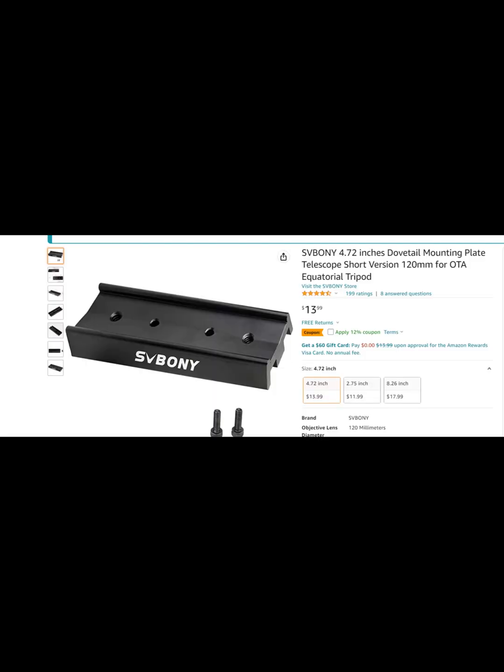The scope doesn't come with a Vixen dovetail, so you have to buy your own. Lunt sells one for $45, which I thought was way overpriced. I ended up buying one from SV Bony on Amazon for about $13, so I would recommend doing that instead of spending an extra $30 or more on a dovetail for the Lunt 50mm.